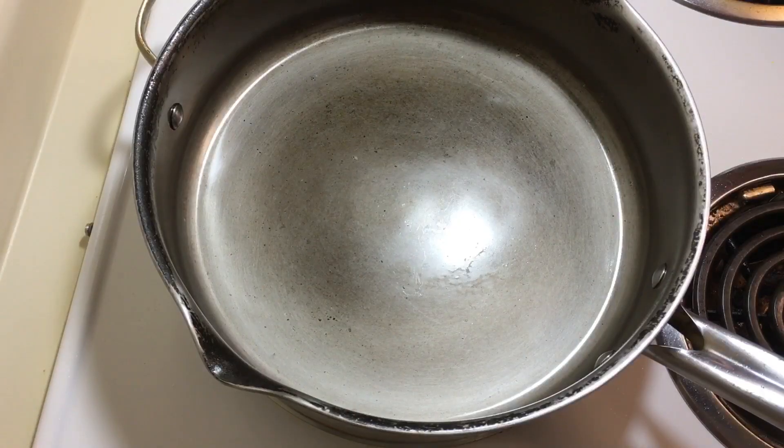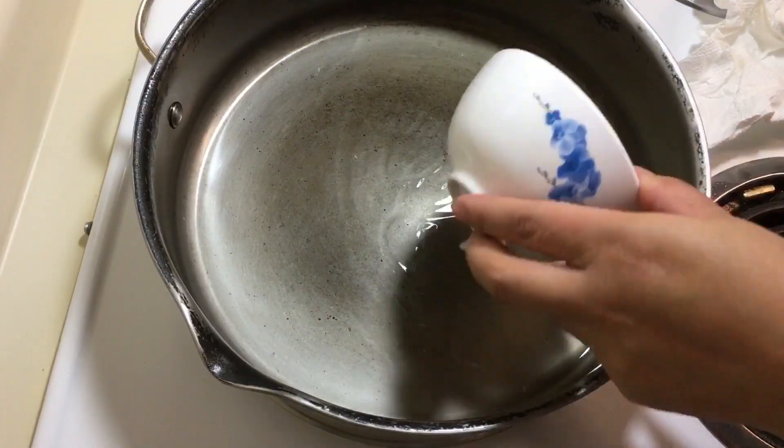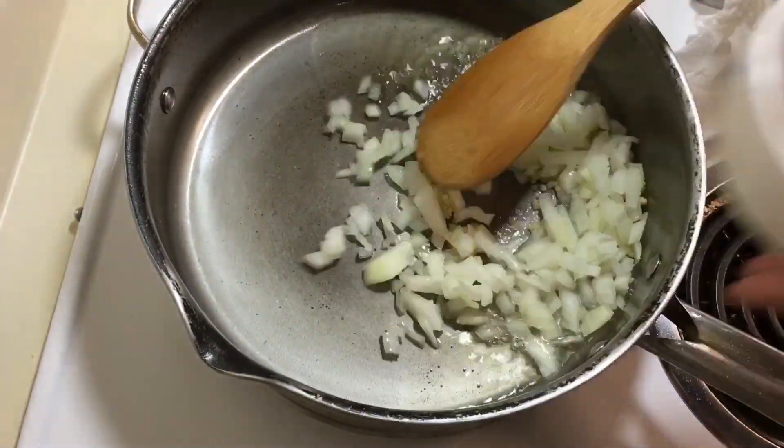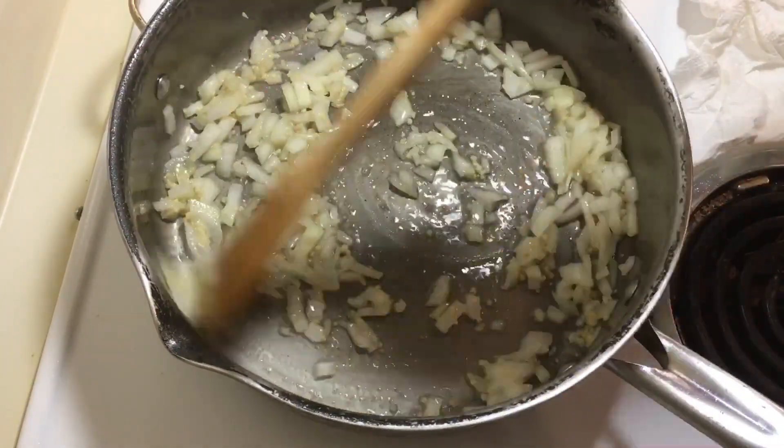For cooking, first heat the pan, add the cooking oil, minced garlic, and chopped white onion. I will sauté this until they are slightly brown.